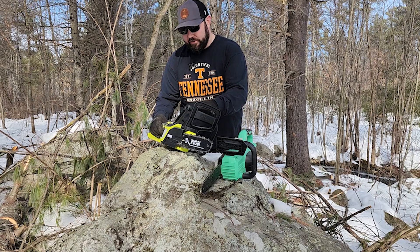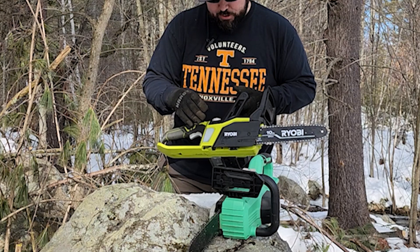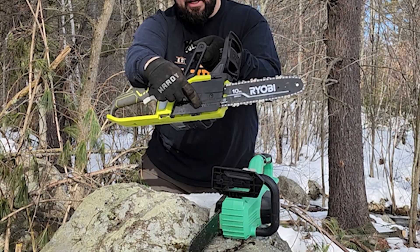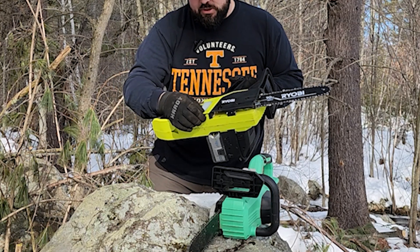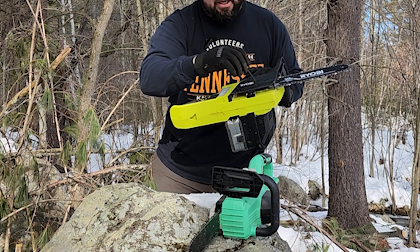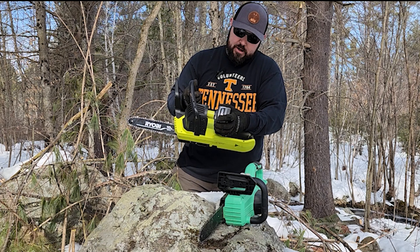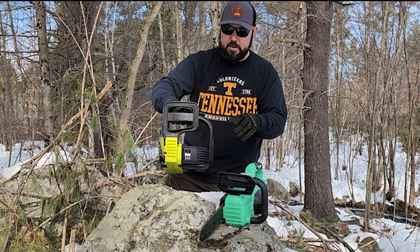All right, let's talk about the construction of the two tools. Ryobi has a nice little primer right here — this is a push button so you can push some of the bar oil out, which is what keeps this lubricated. You have your chain tensioner right here, which is pretty typical. Over here is your shield guard or chain guard. You do have an onboard allen key to get in there, and one side of the allen key is your chain tensioner, which is actually really nice — pretty smart of Ryobi to do that. Your battery goes in through the back right here; you slide it in, and that works with all the 18-volt One+ batteries from Ryobi.